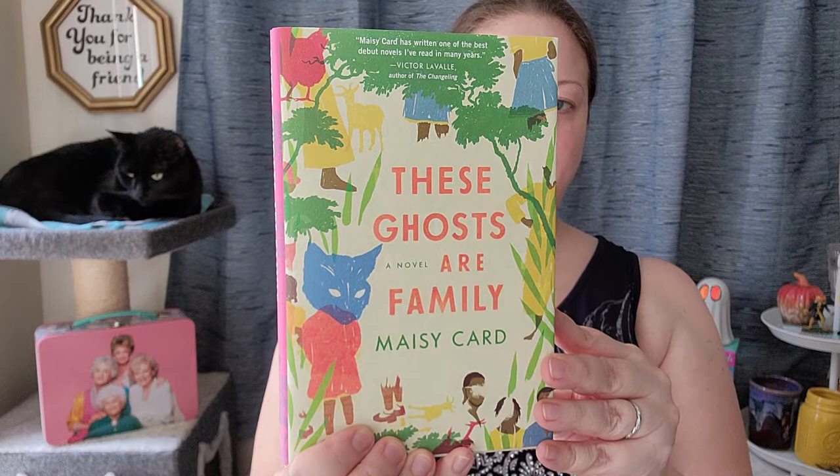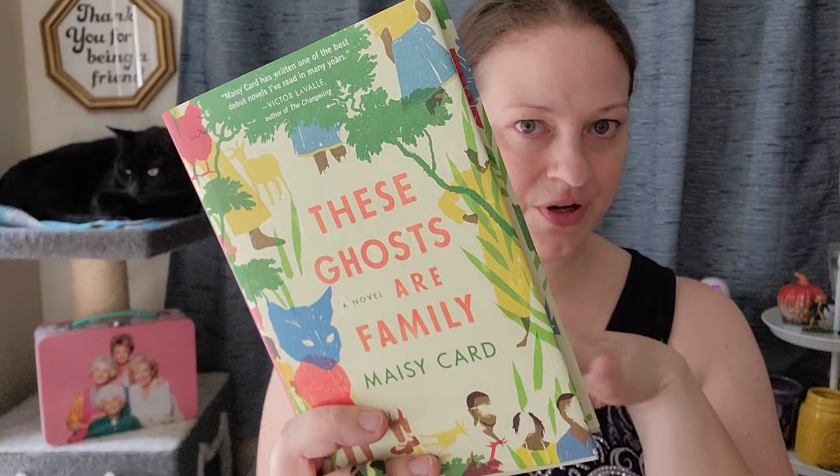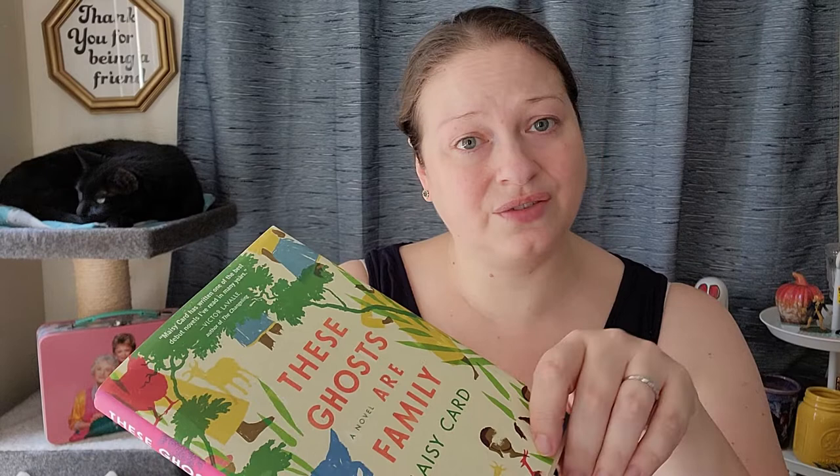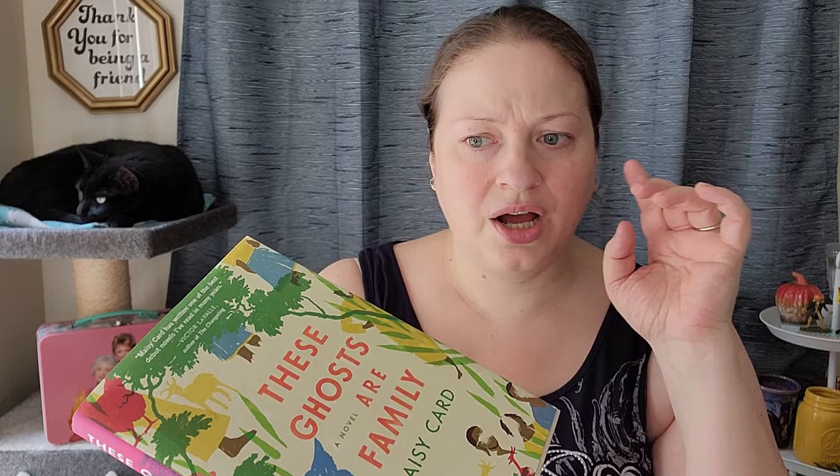I found four books. These Ghosts Are Family by Maisie Card — I love this cover. The MSRP on this one is $26, so I basically got everything else for free if you want to look at it that way. I'm just going to read one of the little blurbs off the back for each book instead of the entire synopsis. If you want to hear more in depth, I will be doing a book haul on my book channel where I actually read the full synopsis — I'll put my BookTube channel up at the end of this video and in the description box.